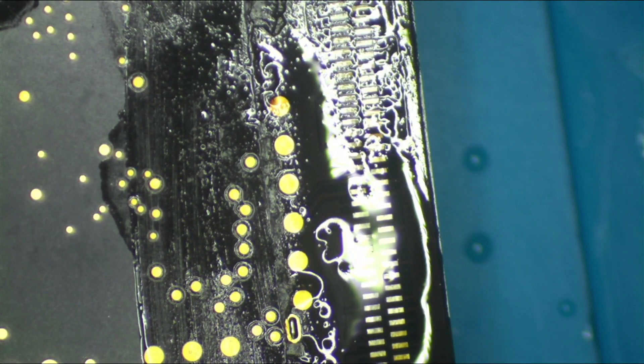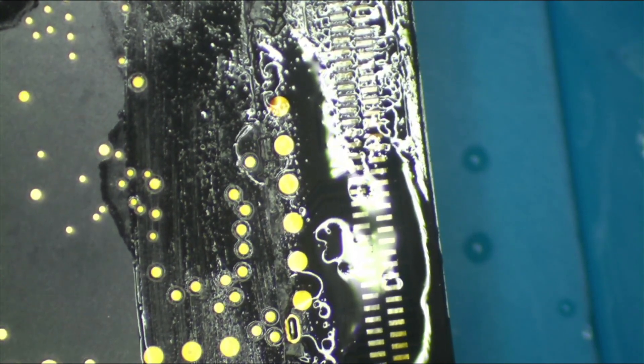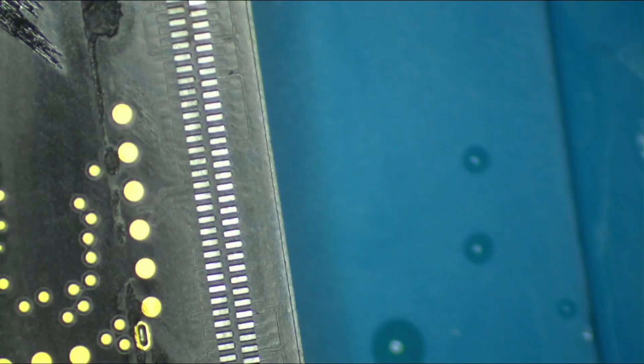Now that I've got the alcohol flowing, the plan is to get the clean room cloth wet, come in and get rid of that flux. Look at that — man, that's good. Let's get rid of this last bit of stickiness and we're good to go.